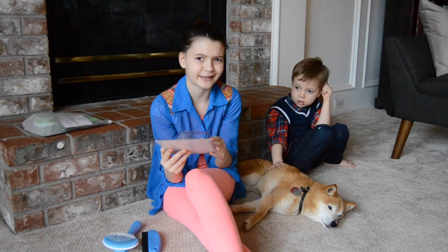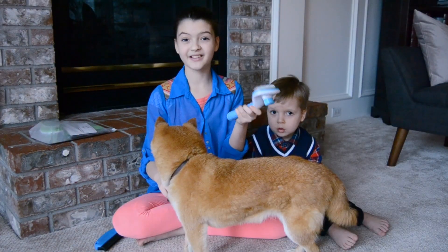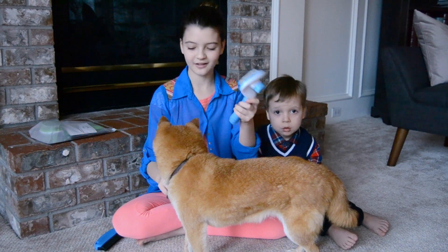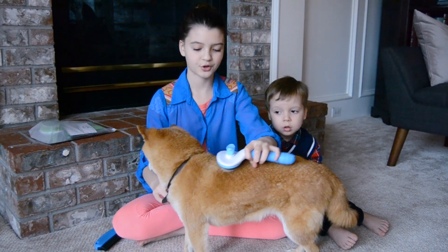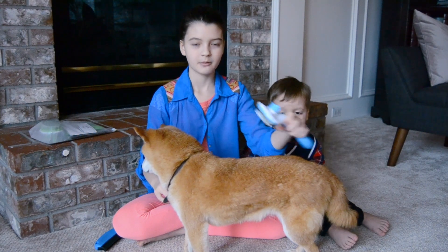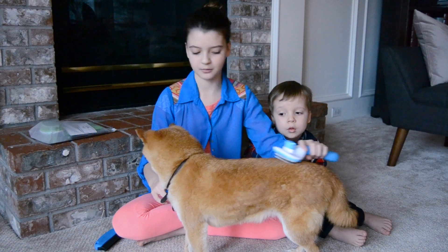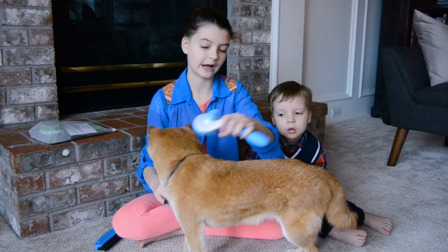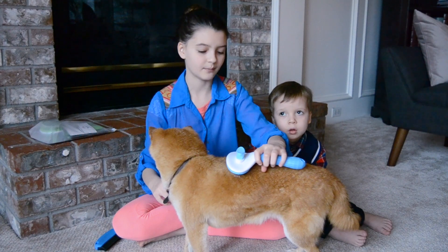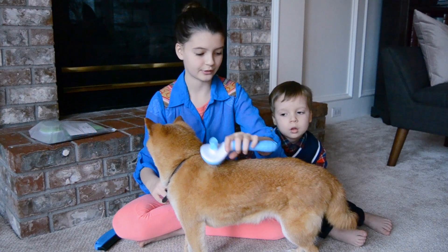Kitsu is kind of like a cat, so I think this will work. The directions say to always brush with the growth of the fur, because you don't want to accidentally hurt your animal or pull their hair out in an uncomfortable way. It's always good to brush where their hair grows.